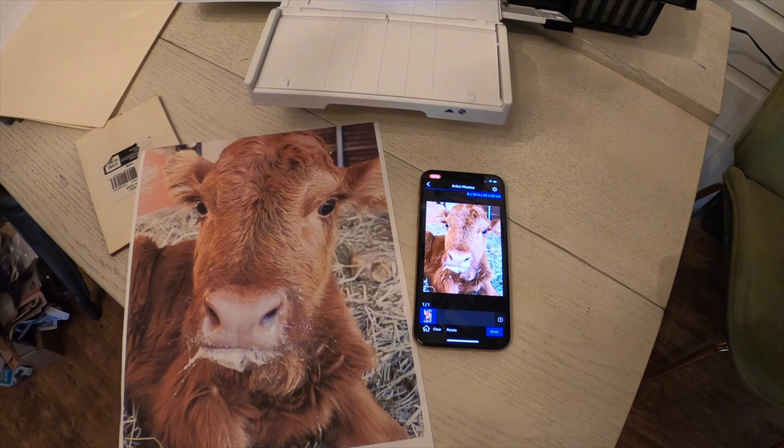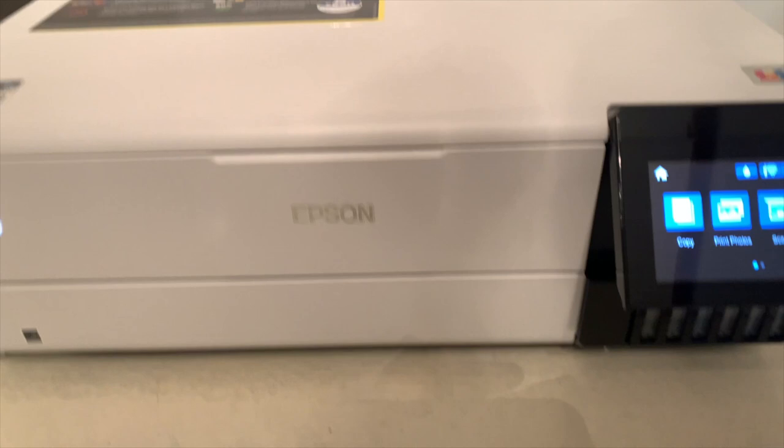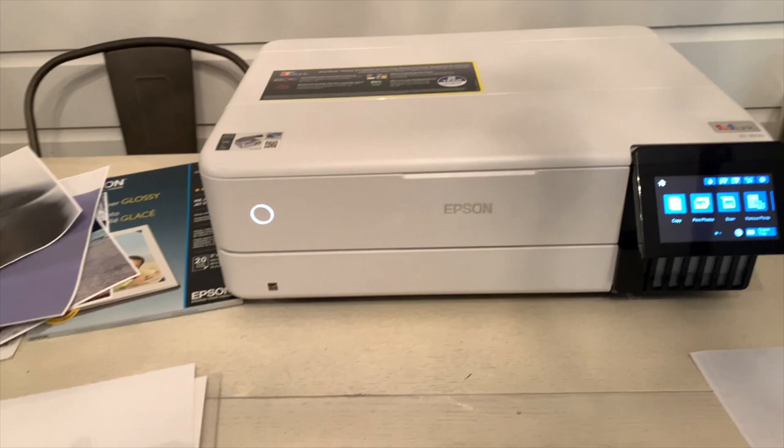It's a very quiet printer and one of the other things I really like about it is that it has a very seamless appearance. This tray sits on top of the two cassette trays, and you can just tap a button on the touch screen and it will put the tray away — so the tray doesn't have to be out all the time. The back rear paper feeder also slides away.